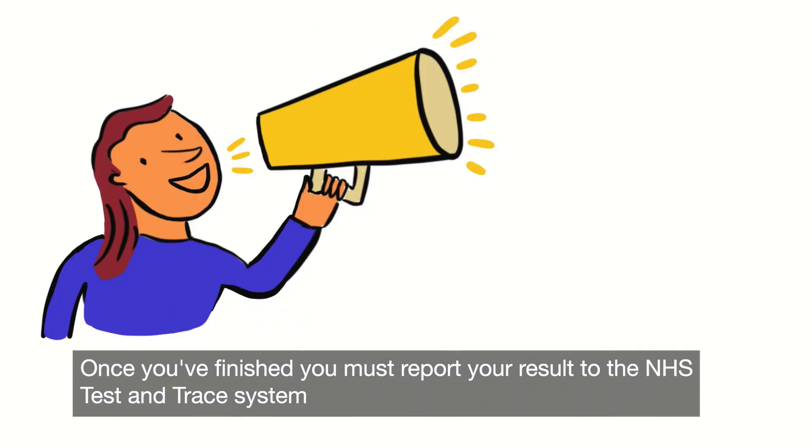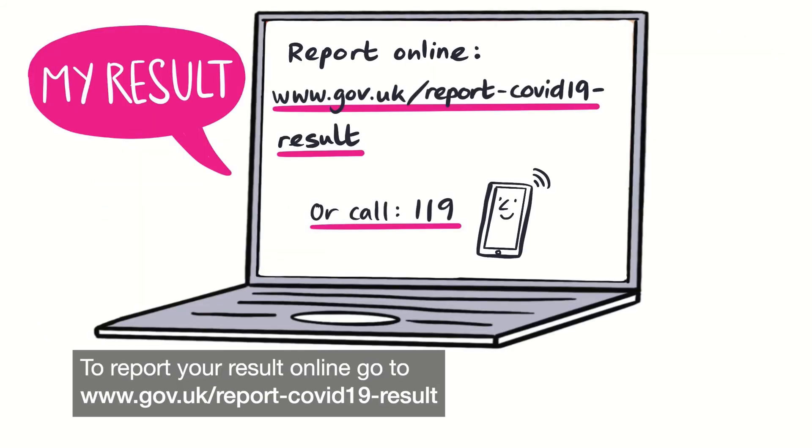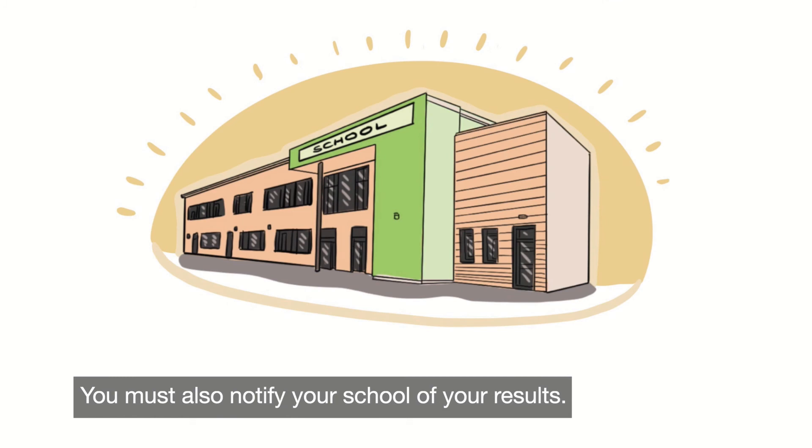Once you've finished, you must report your result to the NHS Test and Trace system, even if you get a negative or an invalid result. To report your result online, go to www.gov.uk/report-COVID-19-result, or telephone 119. Remember you also need to record your result and notify your school of your results.